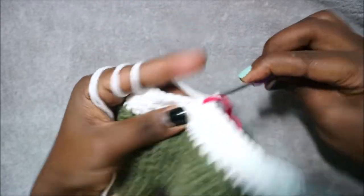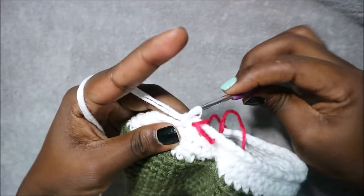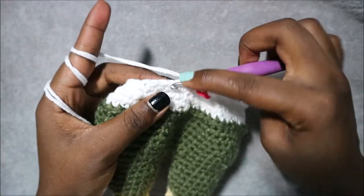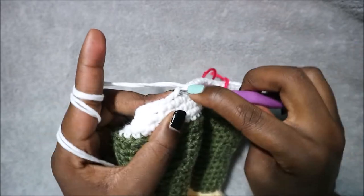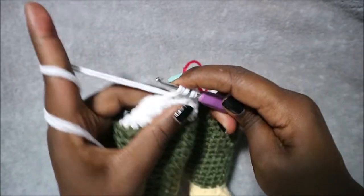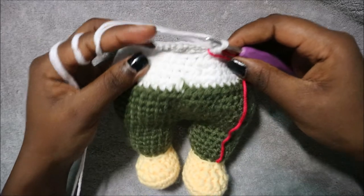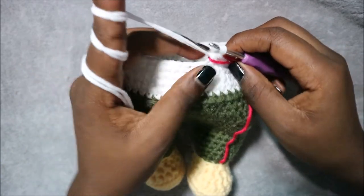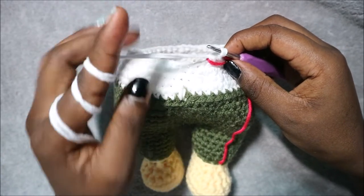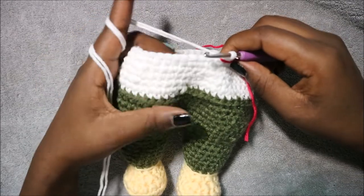Do single crochet 1, 2, 3, 4, 5, 6 and then decrease, and repeat that five more times until the end. In row 29 do single crochet all the way around for a total of 42 stitches. I'll see you when you're done with row 29 so we can do row 30 together.